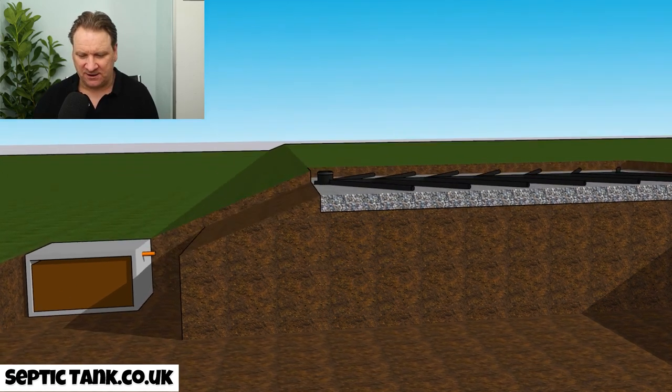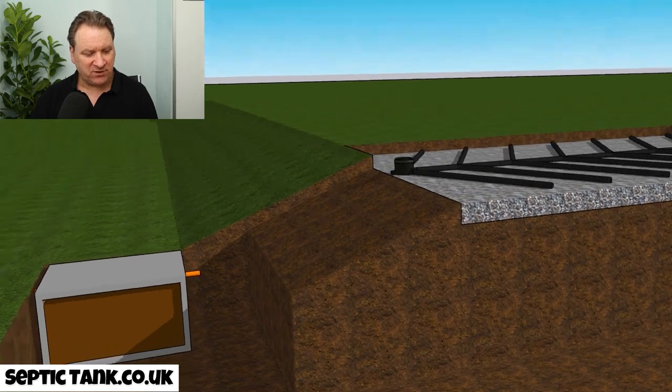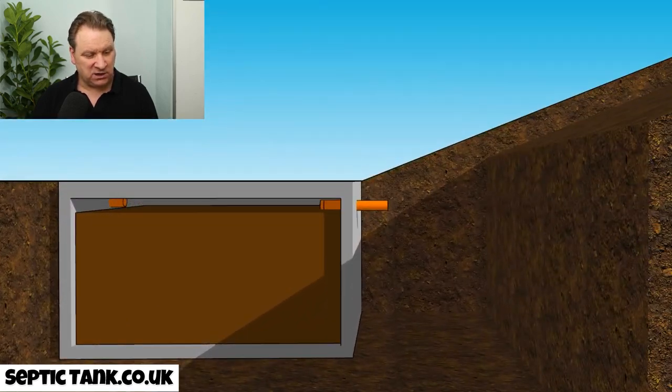Let me put another angle here. This is quite a common problem many people face — their septic tank is lower than where their soak away is. That is the main reason why you would need a septic tank pump. Septic tanks can't pump up on their own.